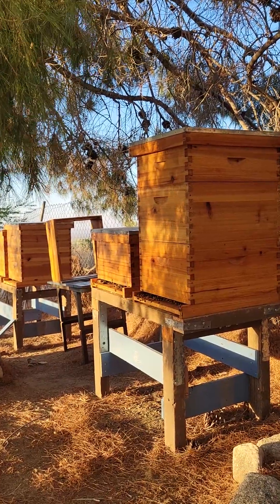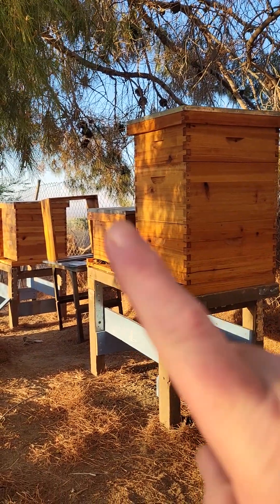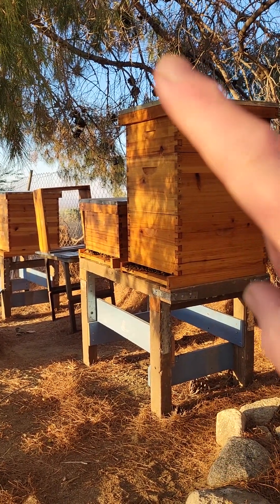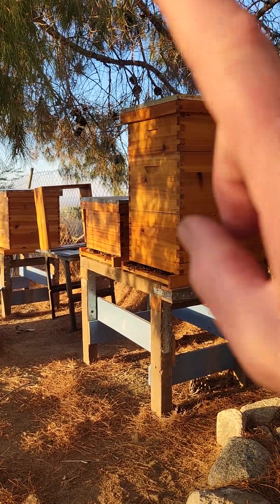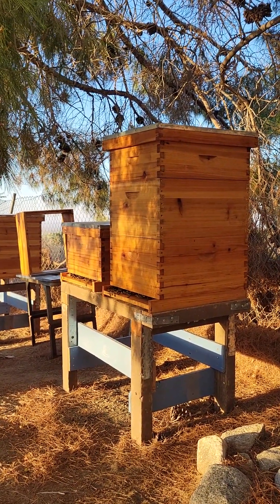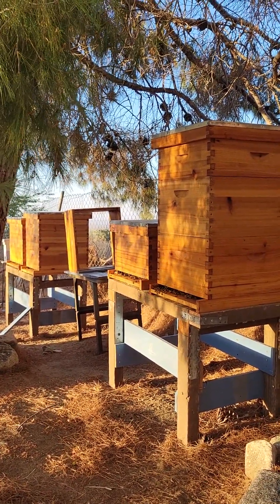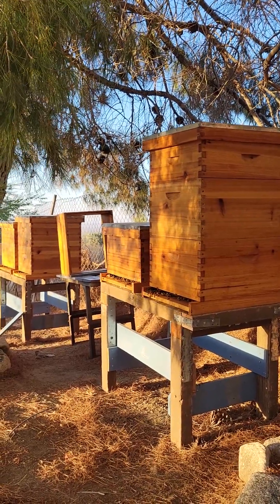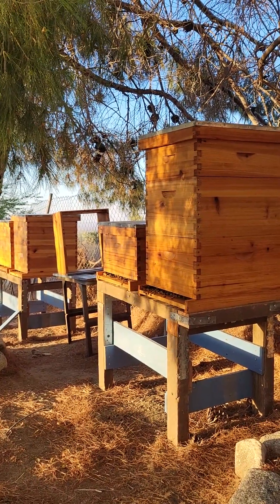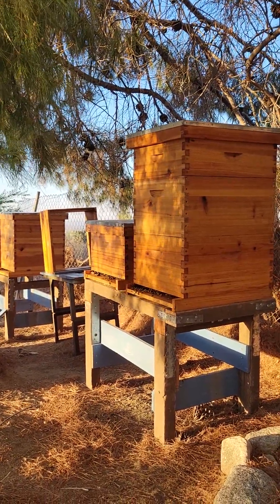That deep box right there was actually the deep box that was on top, and that super there was a super that was on top of it, so I swapped things around. You see that empty deep over there? That was the original deep box on the bottom that had all the wonky comb because of the plastic foundation, and I was wanting to phase out that black plastic foundation, so I got into that and pulled everything out.